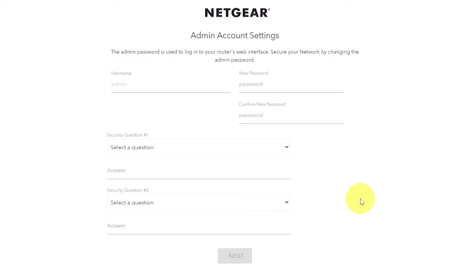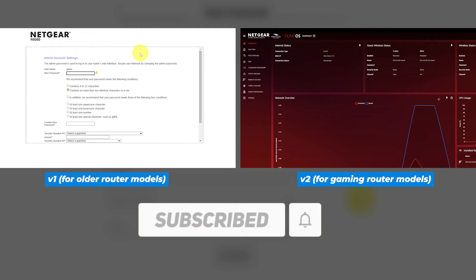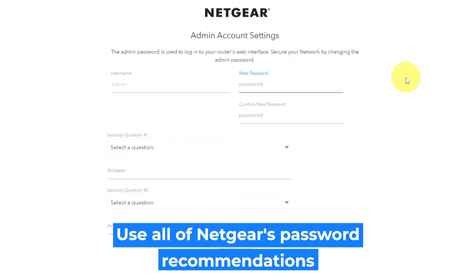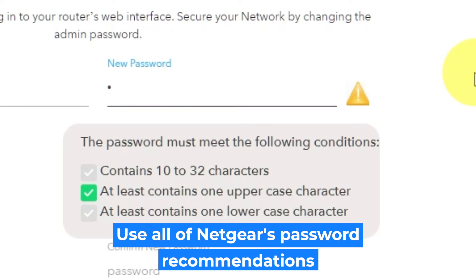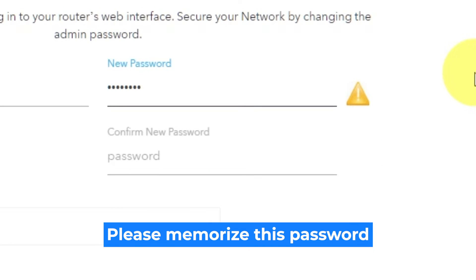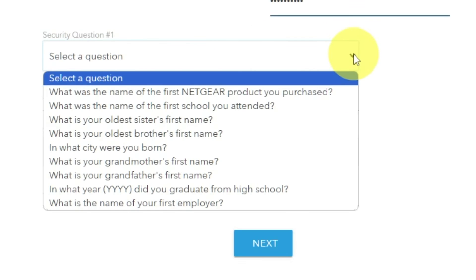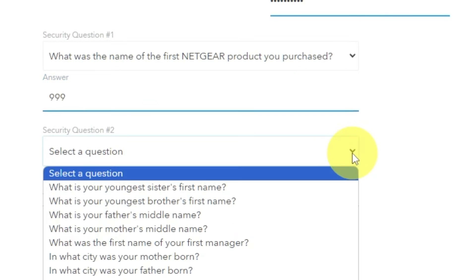If your router's settings don't look like mine, it means your router has a different firmware. I made a video for every firmware type — you can find all the links in the description down below. The first thing you need to do is set up a new password. The admin password is used to log into your router's web interface. Pay attention to the password requirements. Type the new password in the first field and duplicate it in the second field. Then select two security questions and write answers for them. You need them in case you need to reset the admin password.